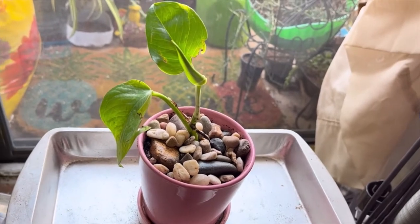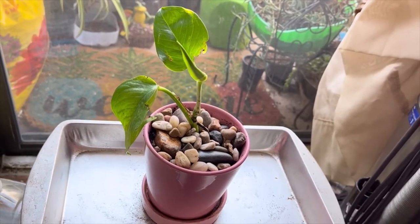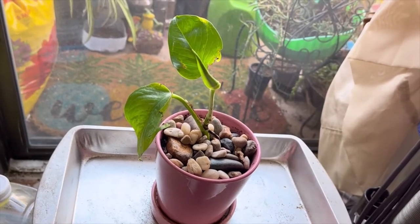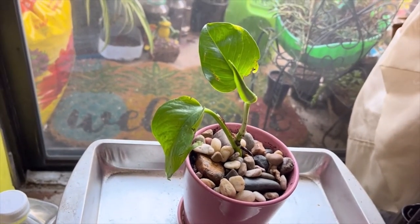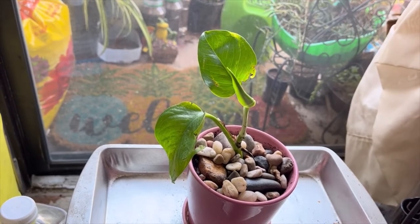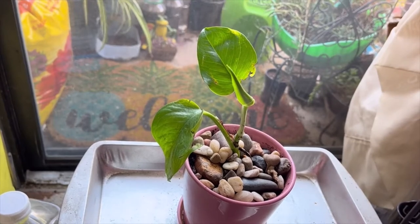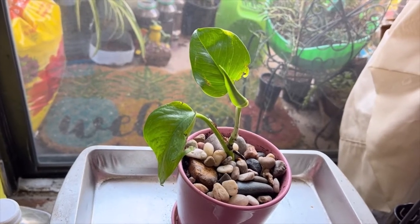Hey gardener fantastics, welcome back to the channel. Today I'm sharing a propagated pothos — devil's ivy — and whatever other name they call this thing. This propagated plant is from another propagated plant that I fertilized with some coffee grounds, so this is the mama of this plant.